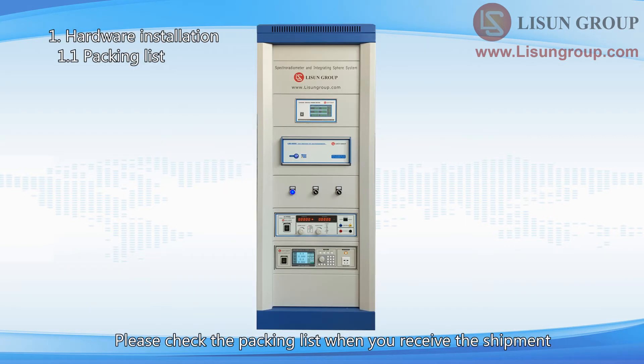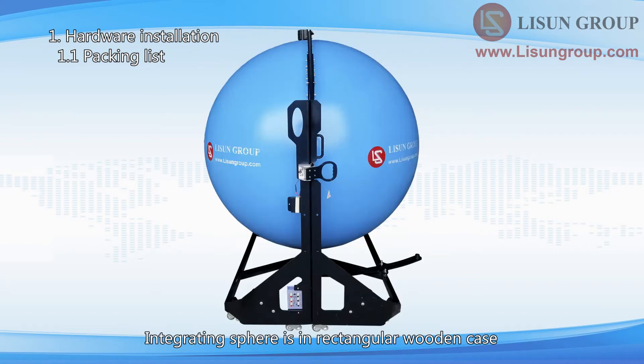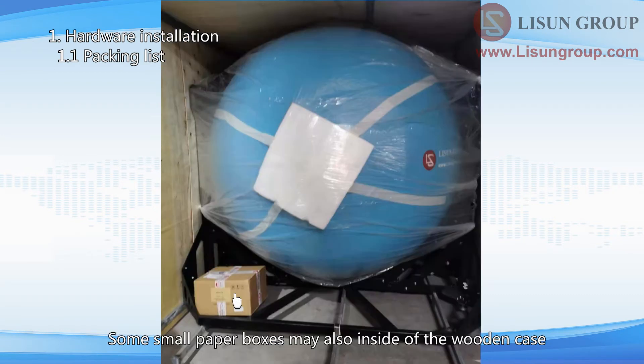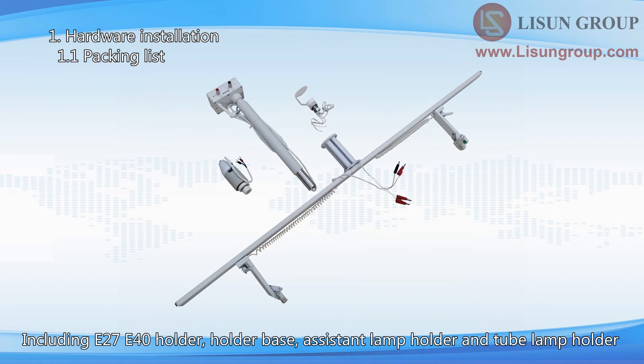Please check the packing list when you receive the shipment. The long wooden case contains the cabinet. There is a RS-232 communication box and other wiring inside. The integrating sphere is in a rectangular wooden case. Some small paper boxes may also be inside the wooden case. Here are the accessories of the big integrating sphere, including E27/E40 holder.